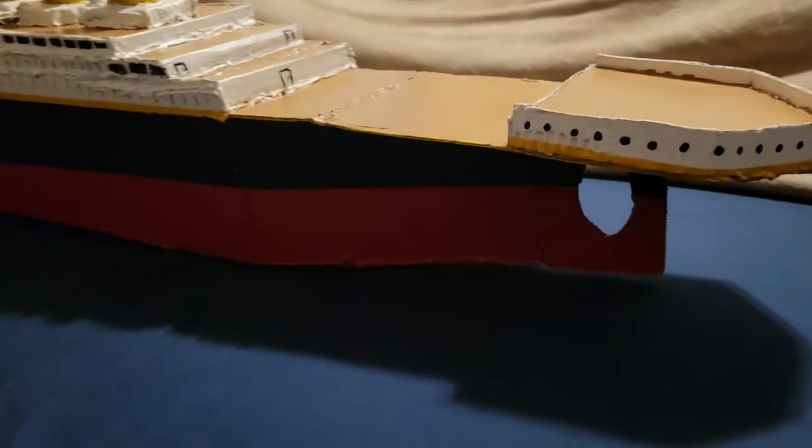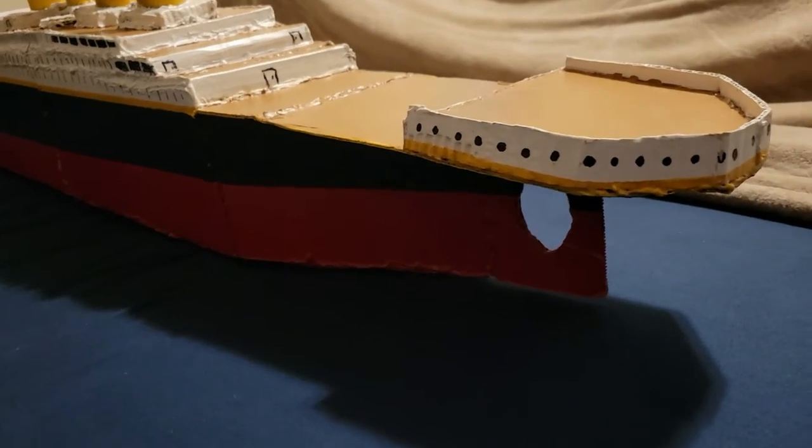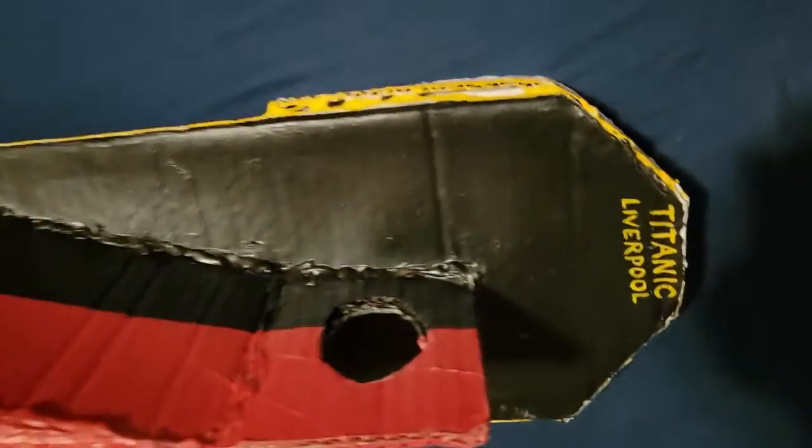Here's the stern of the ship. Here's the nameplate.